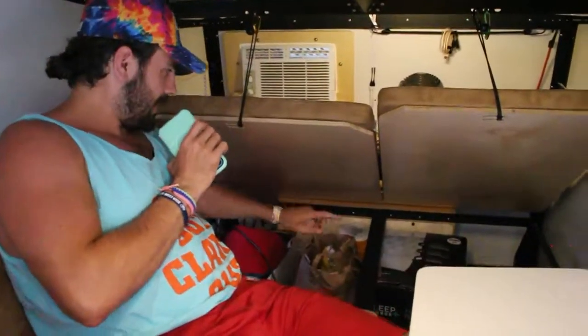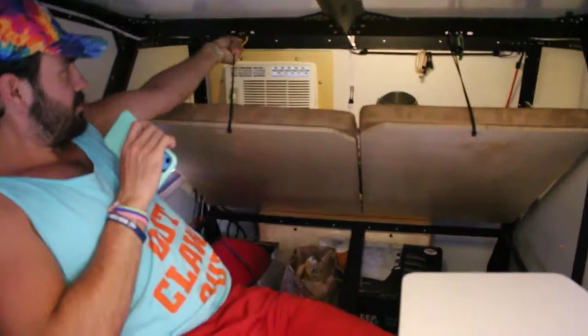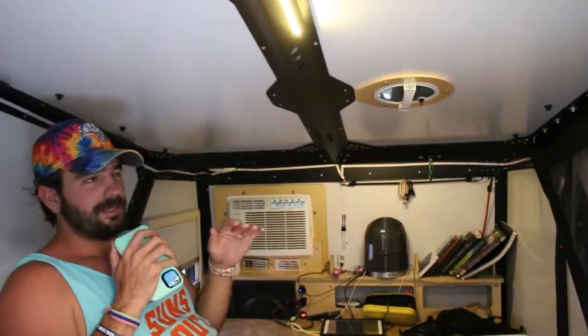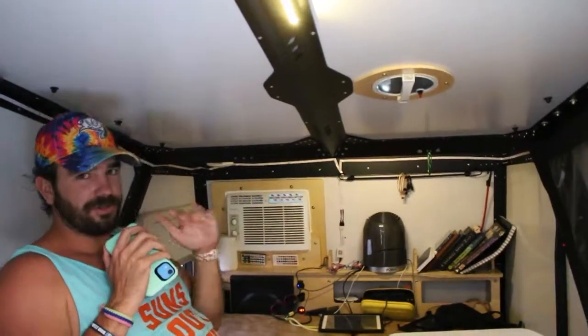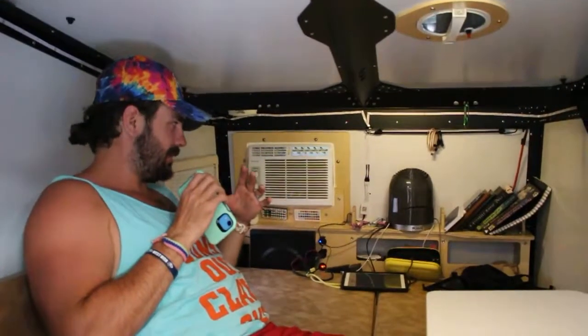In the little box back here, that's where the batteries go. Batteries are an option — they don't automatically come with the Tiger Moth — but if you're running off-grid, that's where they're installed. You can put two Group 24 batteries in there. It also comes with a vent fan we use a lot to keep air circulating, especially when the AC is on.